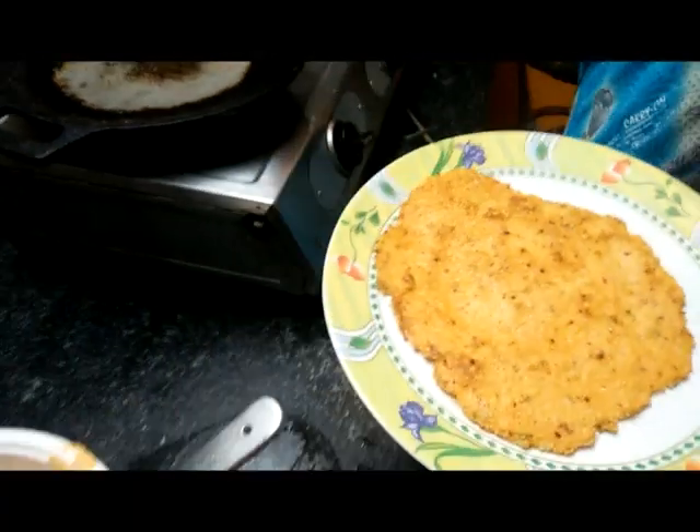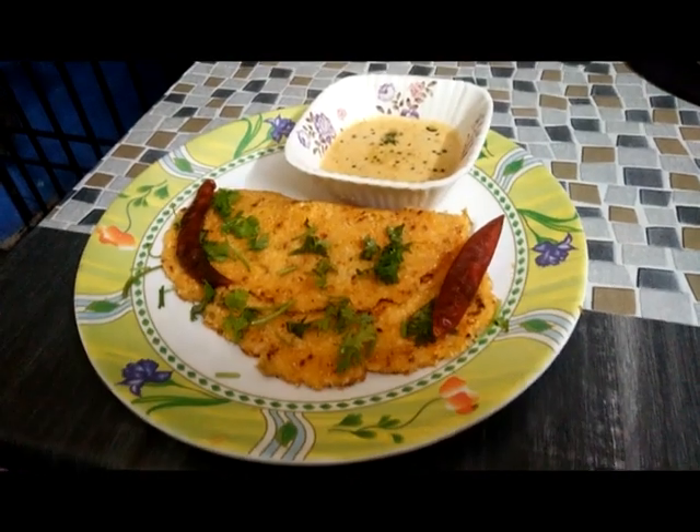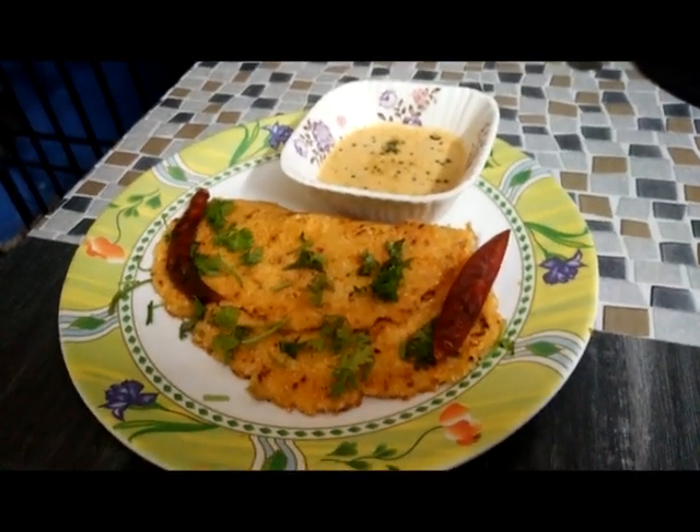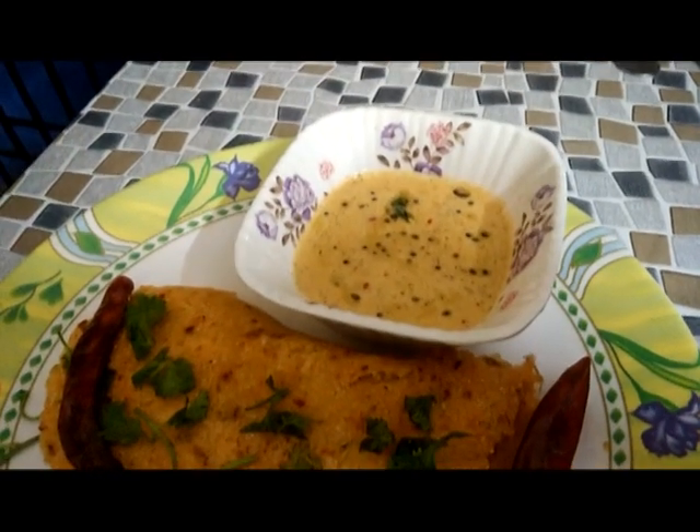Now the soup is ready. I will use the soup for a few hours. It's a very good taste.